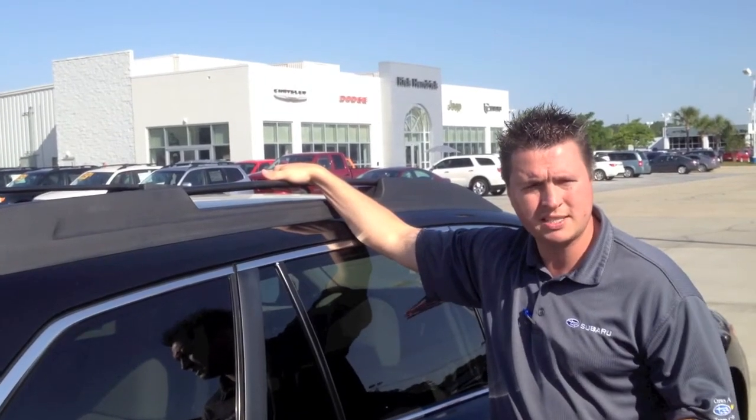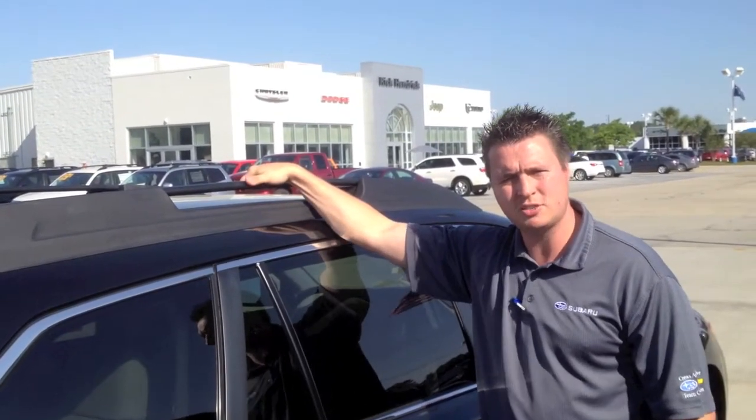It prevents wind noise, less resistance and everything. Once again, this is a standard feature of the 2012 Subaru Outback.